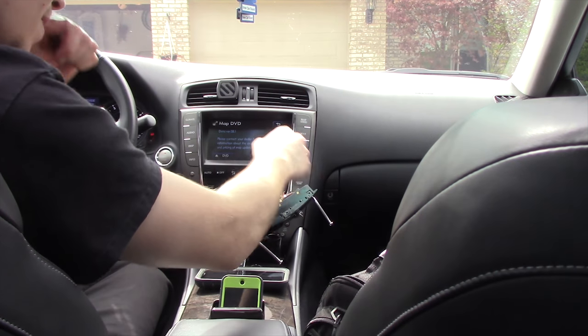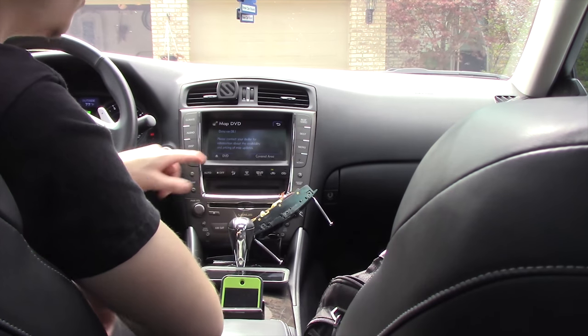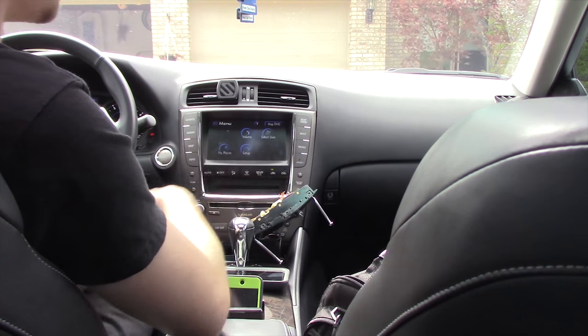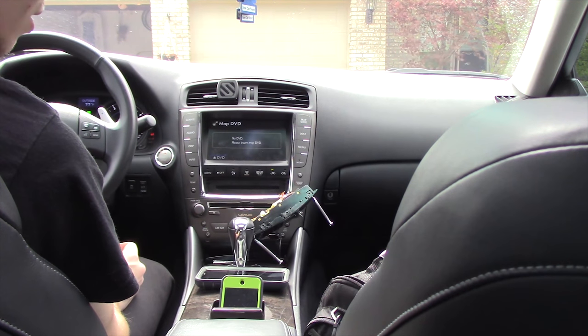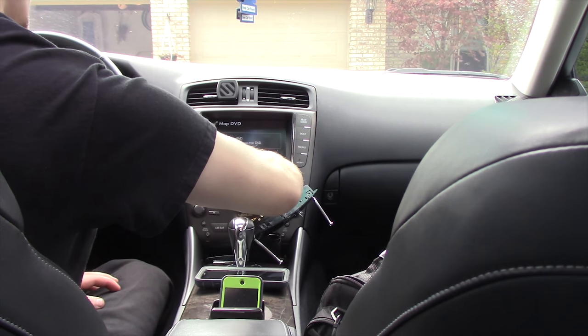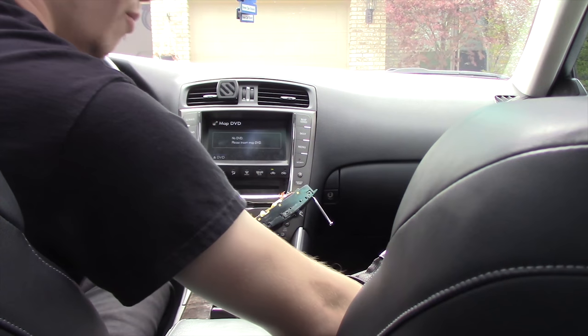What you want to do is go to your head unit, go to map DVD. Basically go to Menu, and then it says Menu, and then up here Map DVD. Right here there's a button that says DVD with an arrow — click that — and it just took out the nav disc that I had in it already, which is the old one. And I have my new one right here.